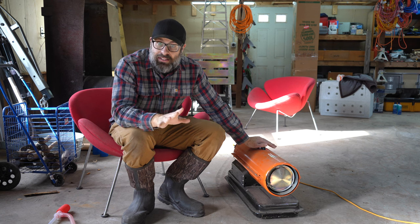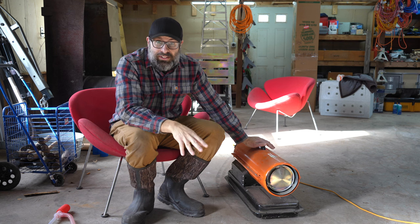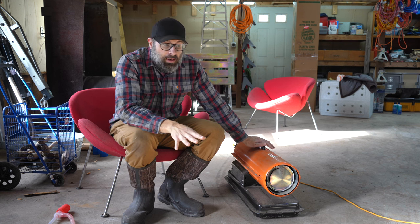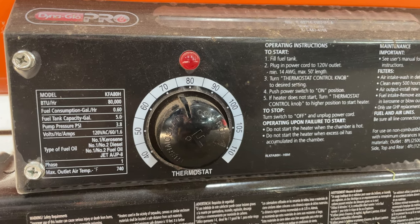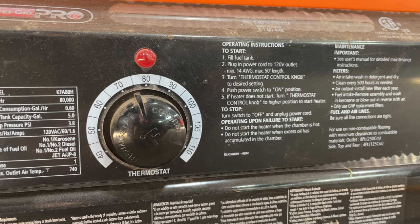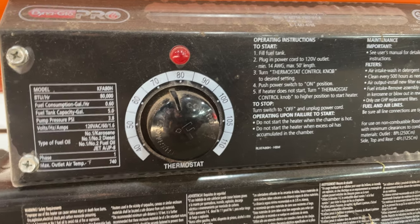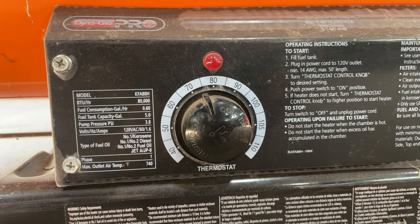It doesn't really matter how cold it is outside. I'm completely insulated — sides, top, even the two garage doors, which are huge, are insulated. So I'm insulated. At 1,400 square feet, anything above zero degrees outside, you're going to get this thing to 50 degrees in no time.